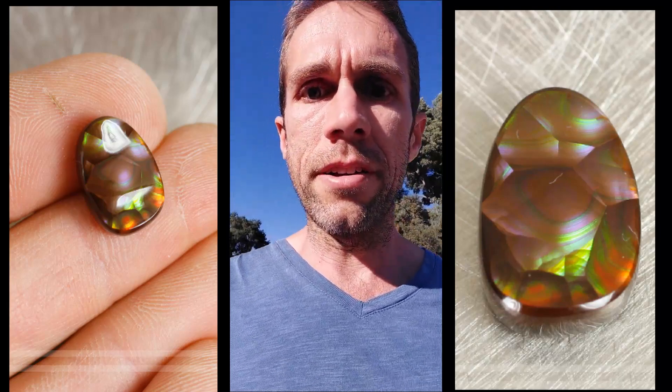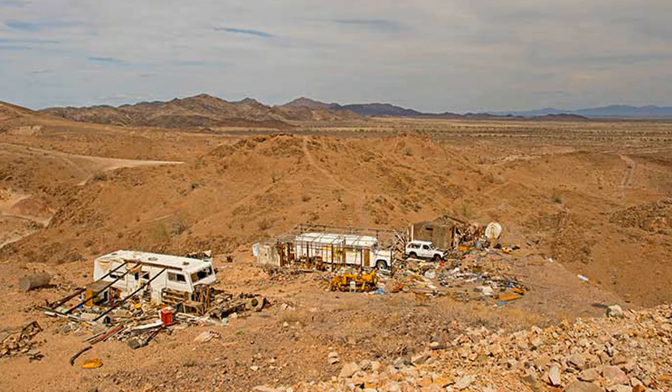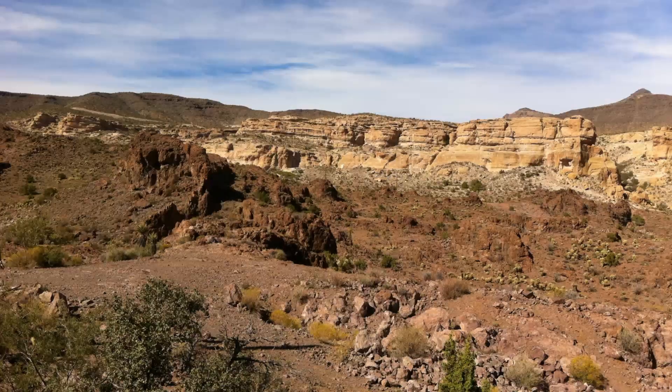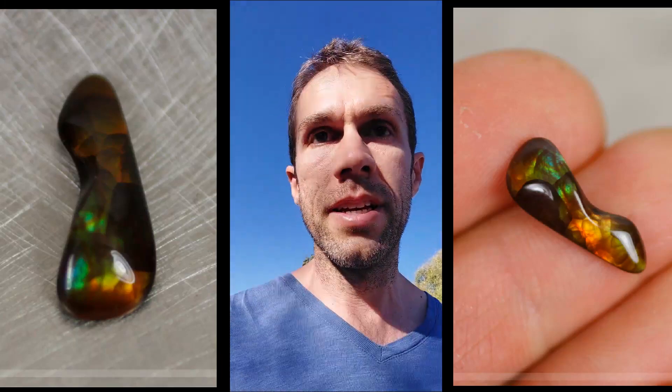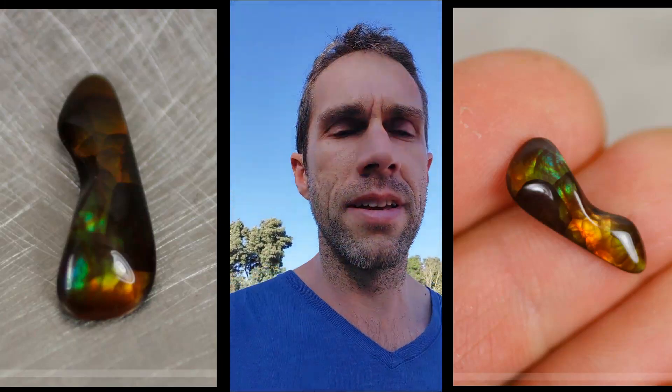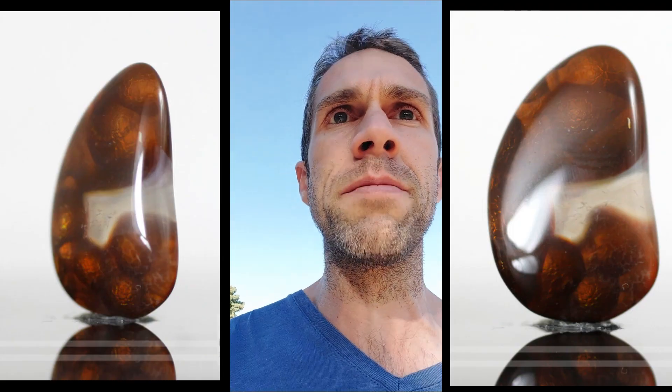If you've never been fire agate digging before, it's not easy work. It's generally out in the desert in the middle of nowhere and it's hard rock digging — with a pickaxe, hammer, and chisel. If you're lucky you might have a pneumatic hammer but you probably don't. You're probably out there in the middle of summer with your wife, and some guy told you that you can go ahead and go out to his claim after you gave him a hundred bucks.